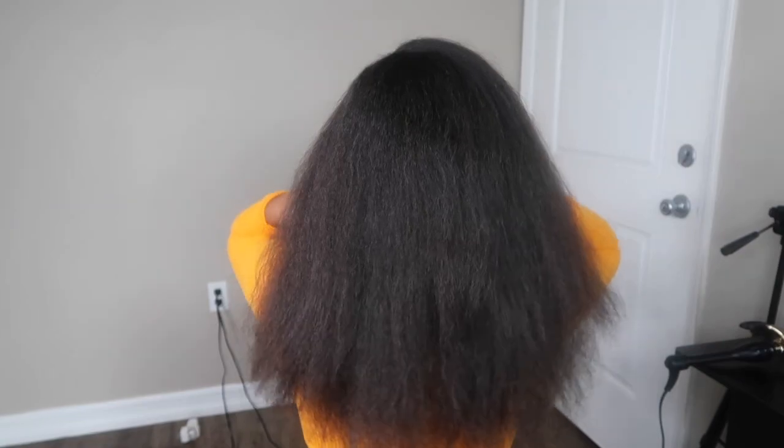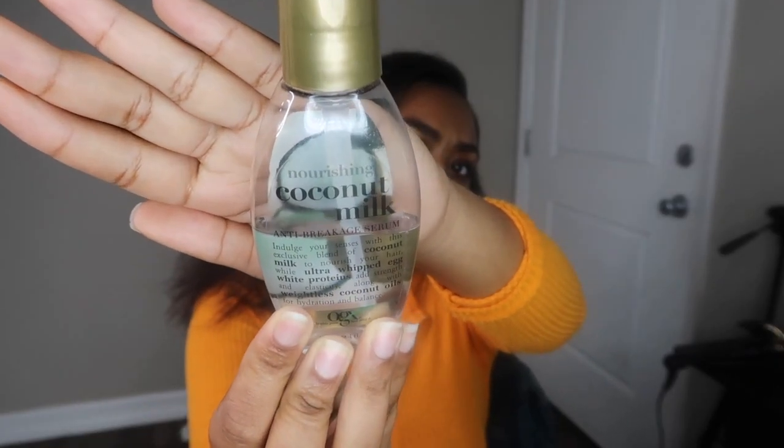What's up natural beauty gang! So per my last video, my hair did not stay straight long at all, so I'm coming right back with some heat. I know y'all I should not be using heat, but I just want this straight hair. I've been on the straight hair binge.